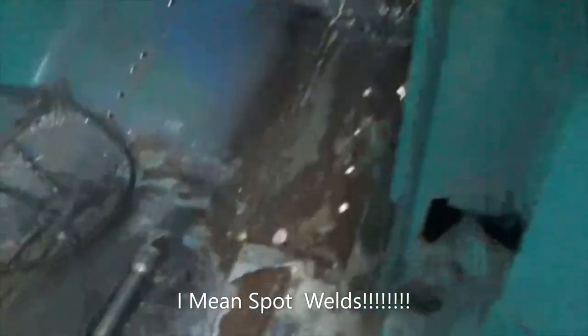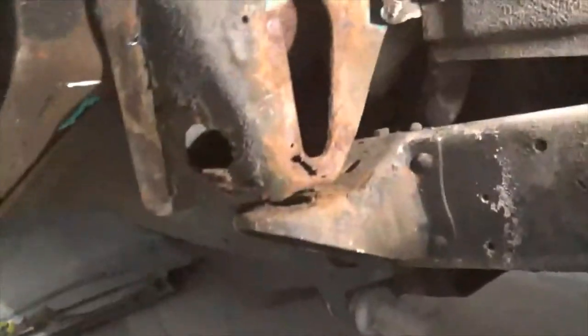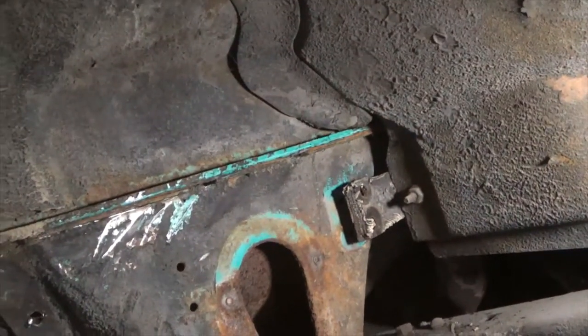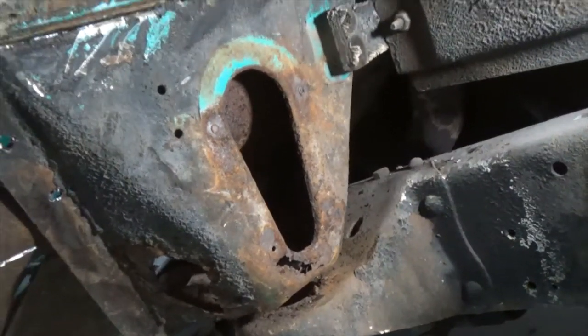I've got most of the pop rivets drilled out, so now I'm coming around to the outside and I'm gonna cut it loose from the top of the cab there on that seam and start working it out. I'll probably start cutting it into pieces.